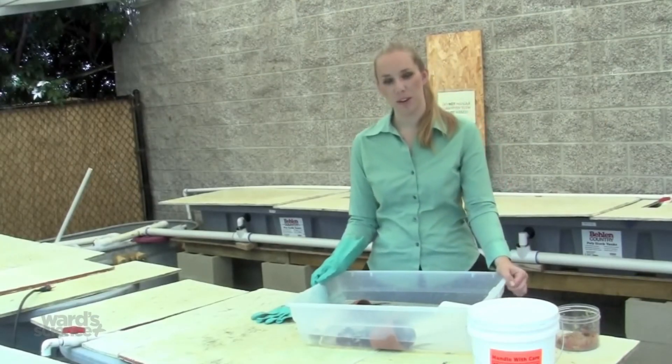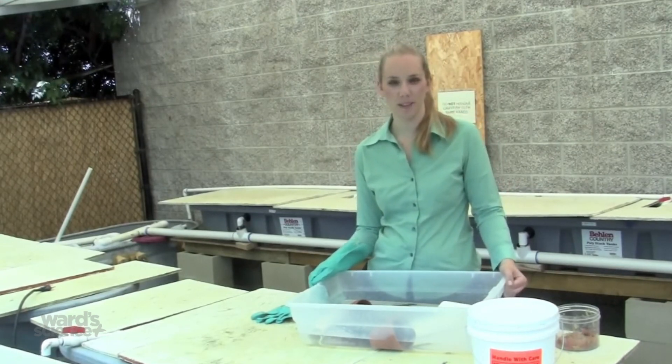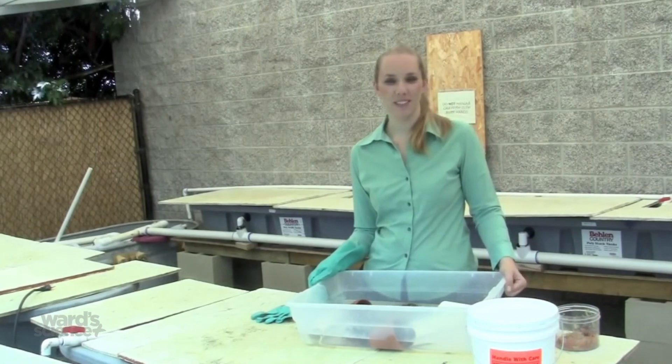If you have any further questions about crayfish care, you can refer to your Live Materials Care Guide, or you can call our Live Materials Lab. We hope you enjoy raising your crayfish, and thanks!